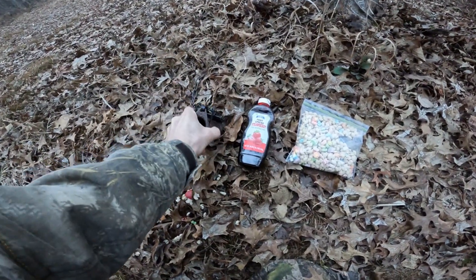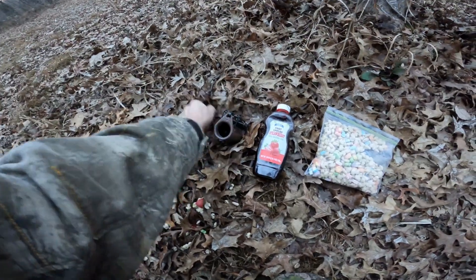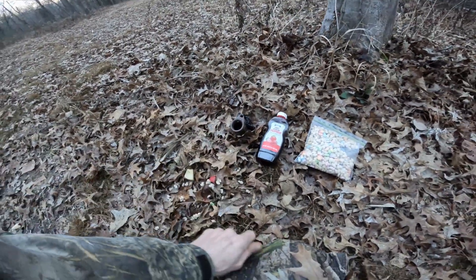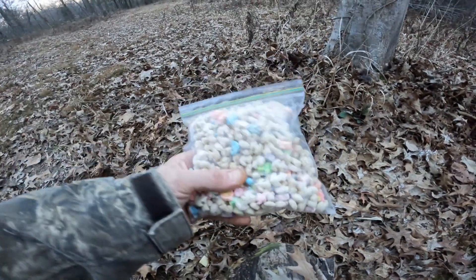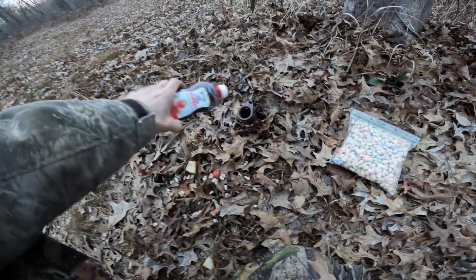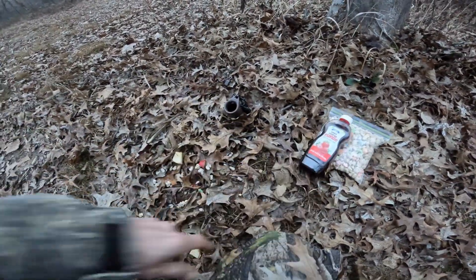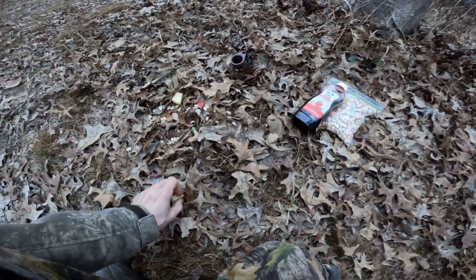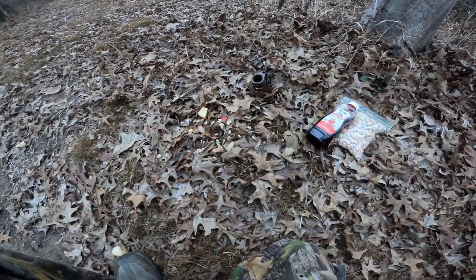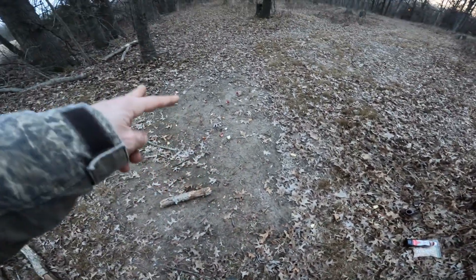This ground is pretty soft, it's not really gonna matter. I just put some marshmallows and marshmallow cereal in the bottom, then squirted a significant amount of strawberry jelly in there, and then diced up a few apples because raccoons like the sweet stuff.